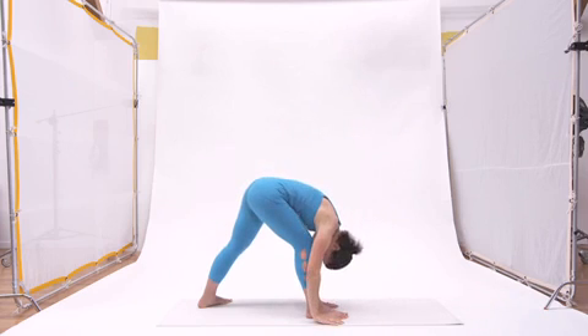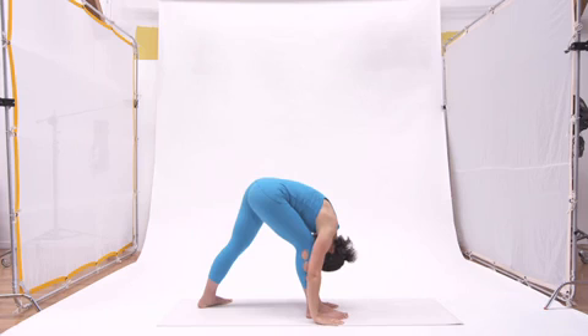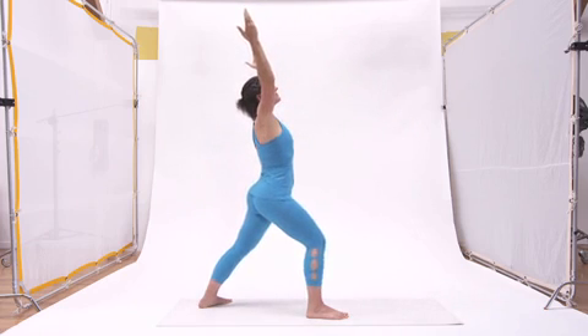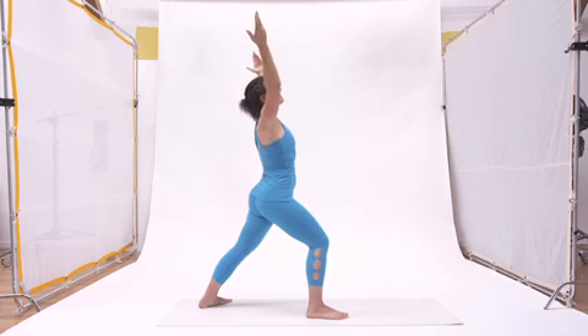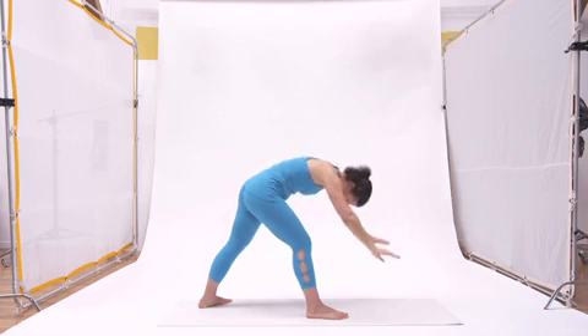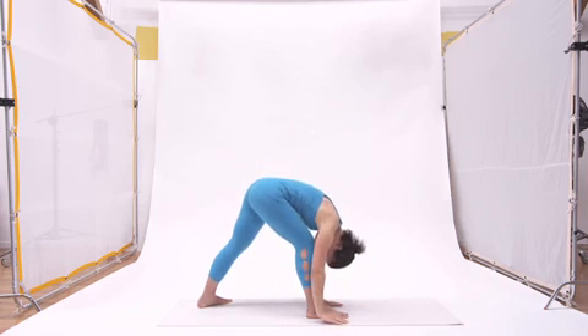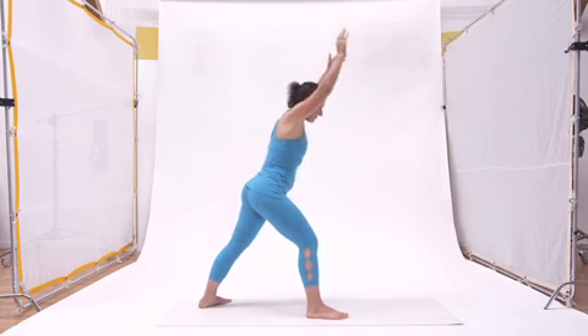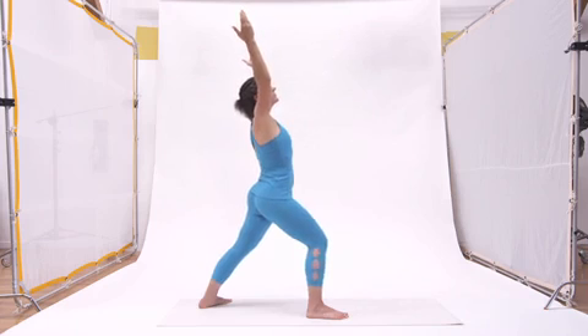We're keeping the front knee steady over the ankle as we do these movements. Each of the movements we do will be repeated three times with three breaths. The exhale comes down, and the inhale brings us back up to that warrior one position.